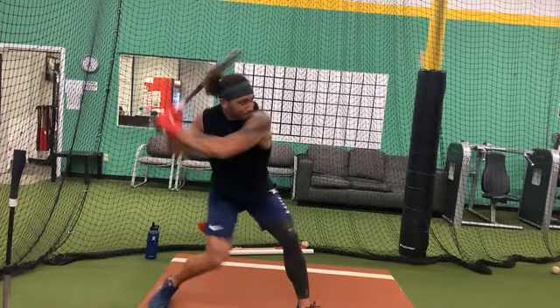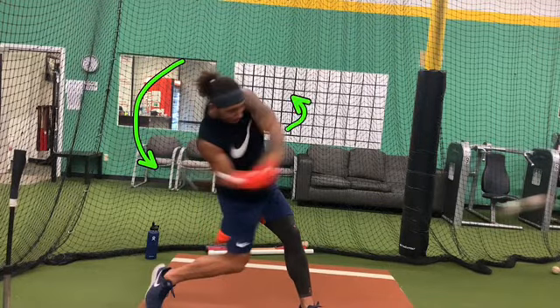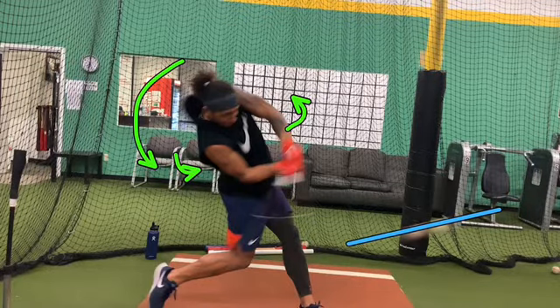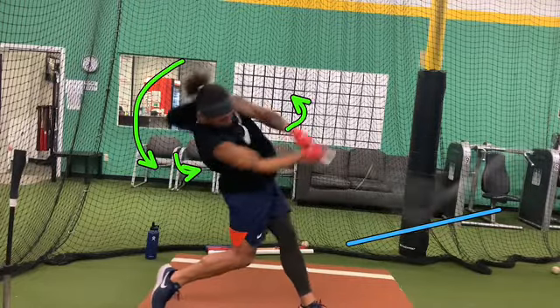Nice barrel turn comes off his shoulder — he's really working on that barrel turn to come off his shoulder really tight, getting that lead elbow working. He's in the slot now, getting on plane really strong. That ball is on a downward path, like a slider down and away, and he just kills it.